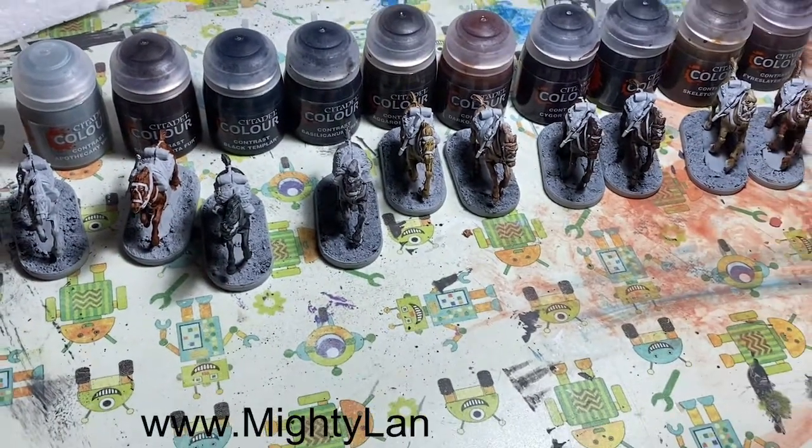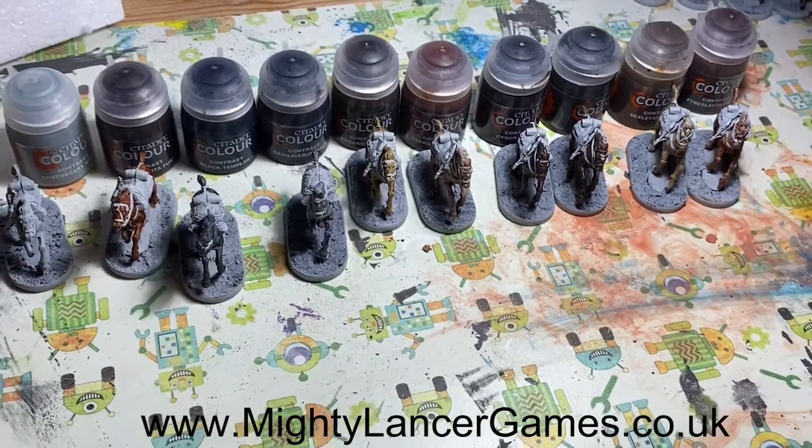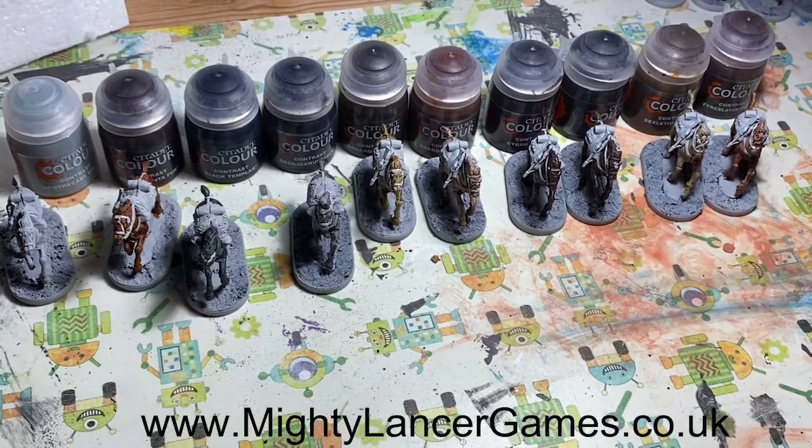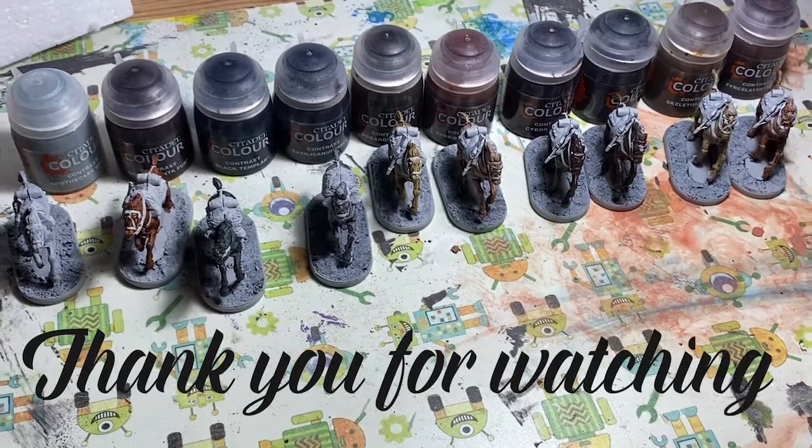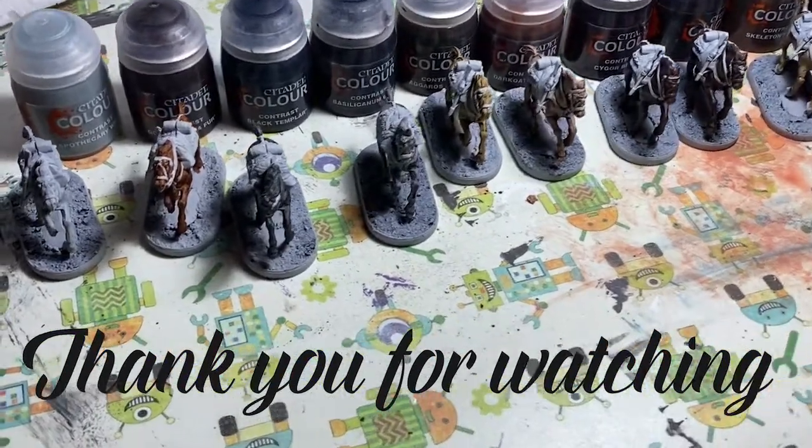Hopefully that's been useful for you if you're planning on using the Citadel contrast colors to do some horses or animals and get an idea of what it might look like. If you like our videos please press the little thumbs up and subscribe to our YouTube channel for more videos soon. Thanks for watching.